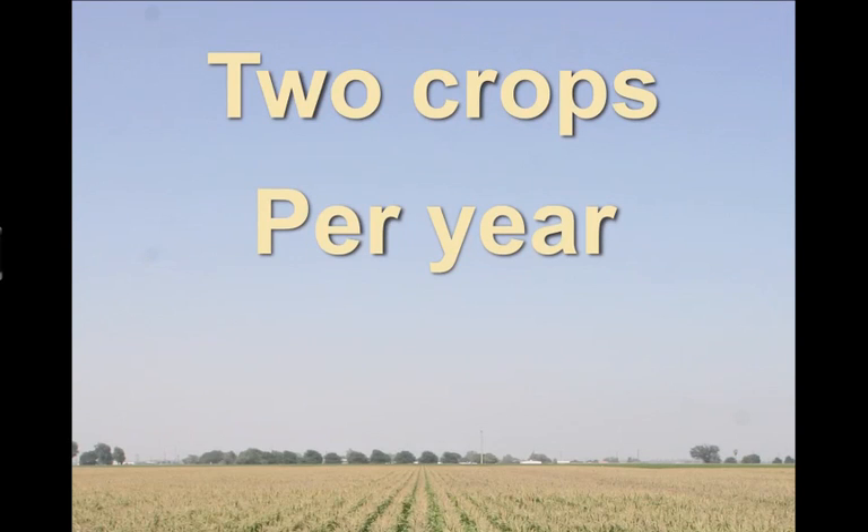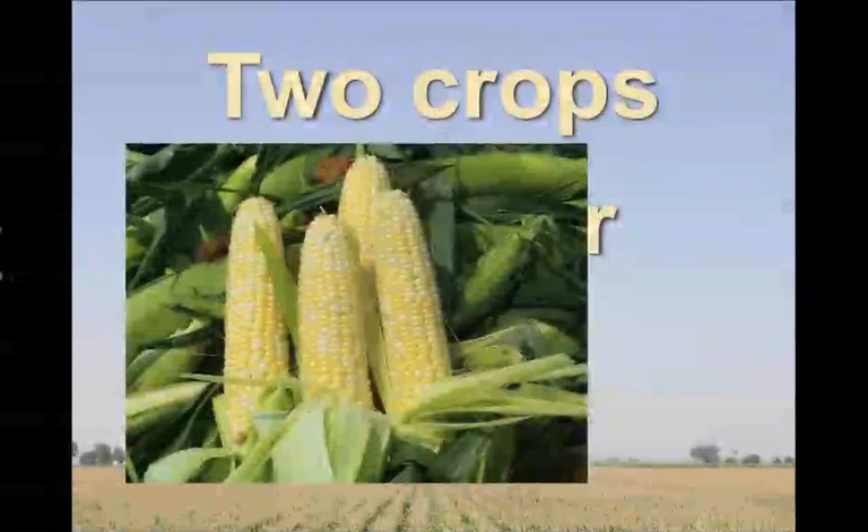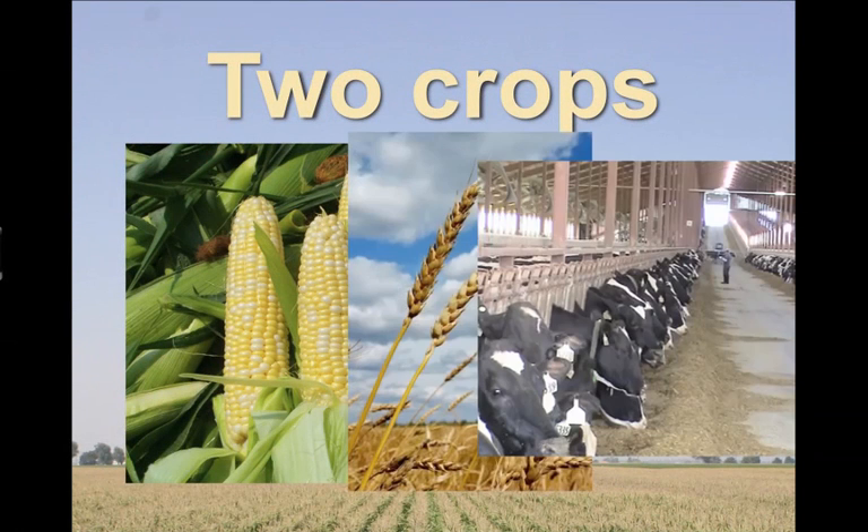On our particular farm, we grow two crops a year. We grow corn, we grow wheat, and we feed all of that to our cows in the form of silage.